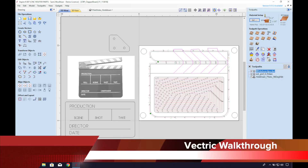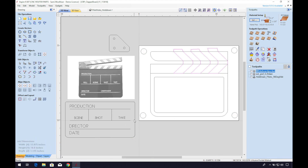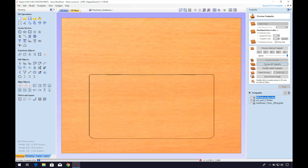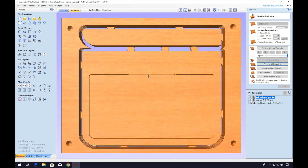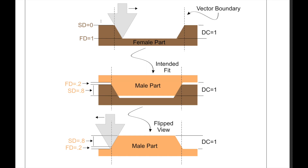Welcome to our Vectric walkthrough of the v-carve inlay toolpath programming. Here is my v-carve file of the clapperboard project — I've just drawn out my design in all 2D vectors. Let's preview the current toolpaths we already have programmed: we have a pocket for the acrylic or whiteboard insert, the exterior profile, and the hold-down pilot holes.